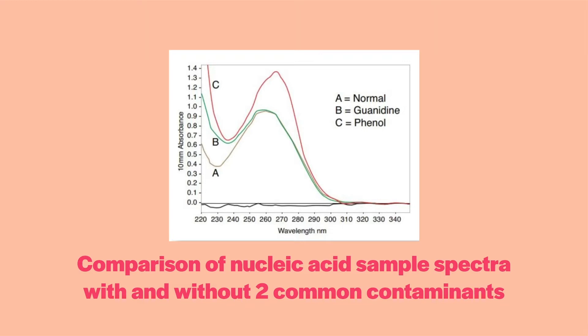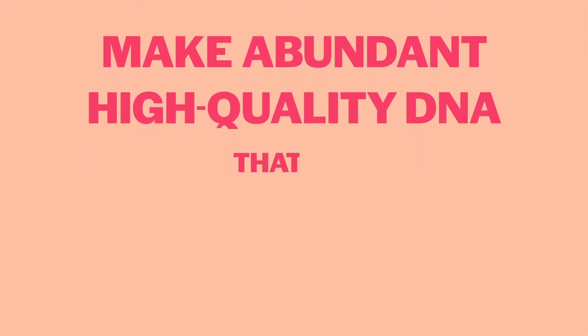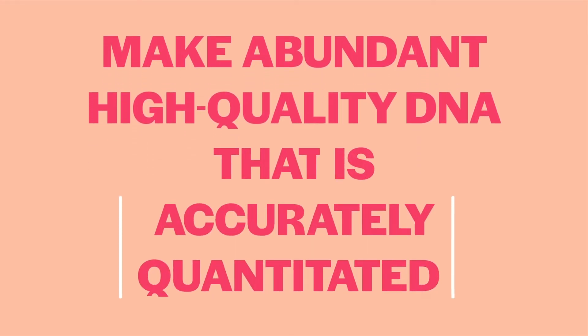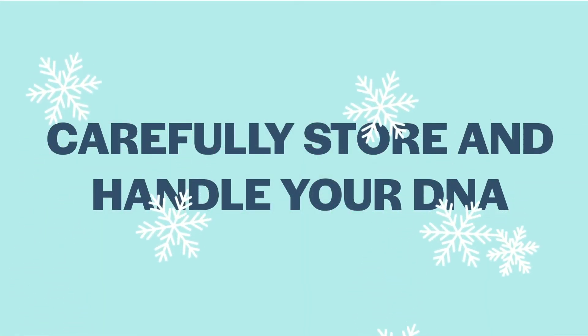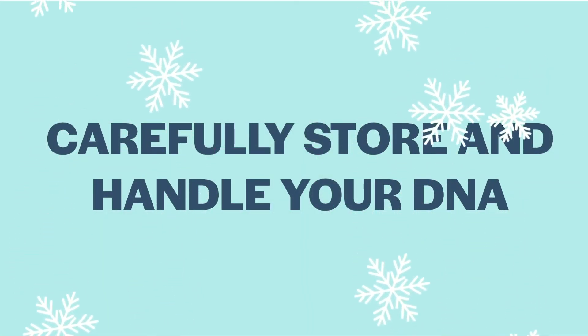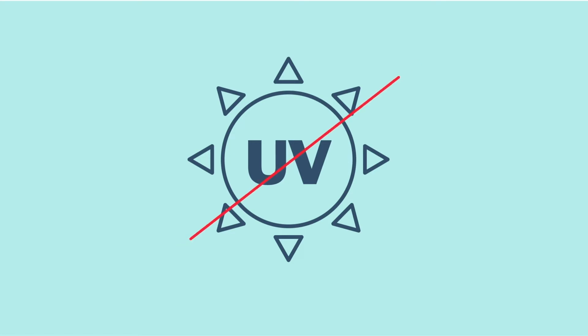Tips three and four work together closely: make abundant, high-quality DNA or RNA that is accurately quantitated. Tip four: carefully store and handle your DNA. Store your DNA frozen to protect it from UV and oxidative damage. If you need to purify DNA from an agarose gel, avoid exposure to short-wave UVB. Use the longer wavelength UV option, UVA, that most UV gel boxes have. The best option is to use a non-UV lamp with the appropriate dye so that no damage is introduced at all.